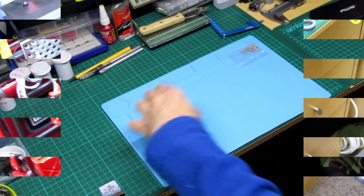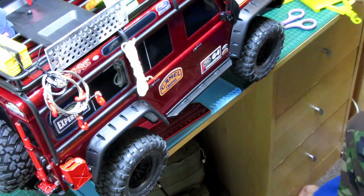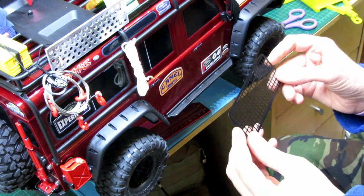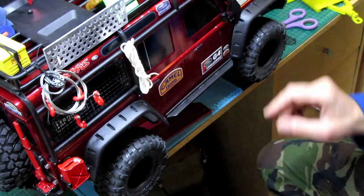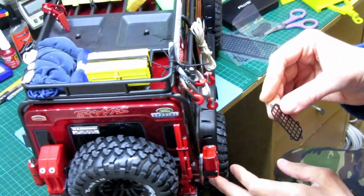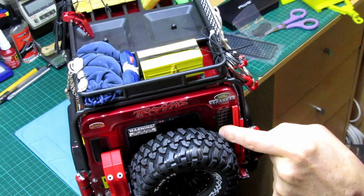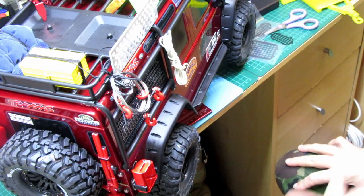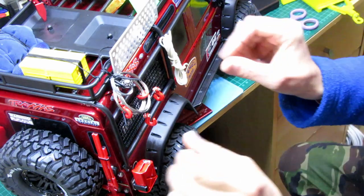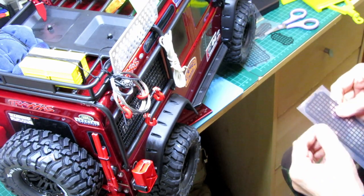I'll get the TRX4 over and we shall start. So those things are just going to go on like so, something like that — adds a bit more detail, a bit more scale. Not sure on the back ones. I'm going to get my drill and some sellotape, tape it into position and drill all the holes. There are quite a few holes — two, four, five, six, seven, eight, nine, ten holes in those ones.